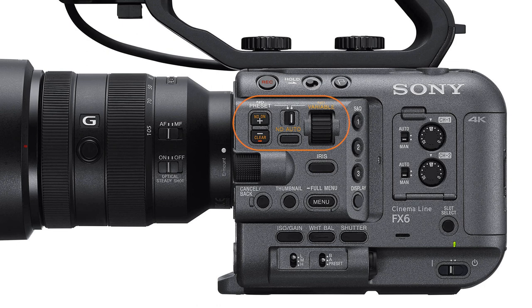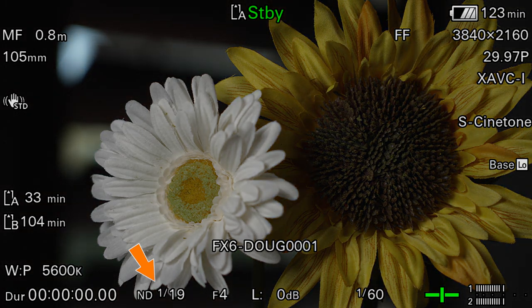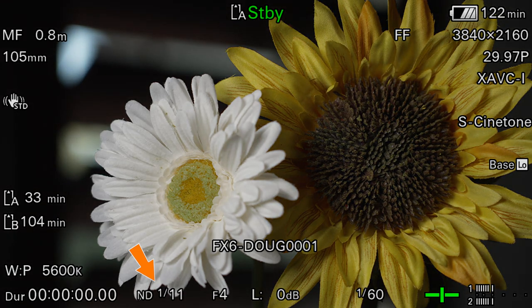Now let's move along to the controls used to adjust the electronic variable neutral density filter. The filter allows you to adjust the exposure seamlessly with no unwanted side effects. Want the exposure a little darker or lighter? Then just turn the dial. The ND filtering is applied smoothly without visible steps and no detrimental effects to the picture quality or color. I think this is one of the best features of the FX6, and once you've gotten used to using an electronic variable ND filter, it will be very hard to go back to any other camera that doesn't have it.